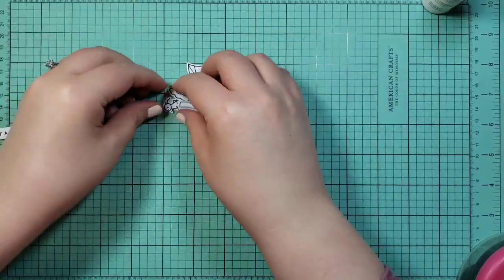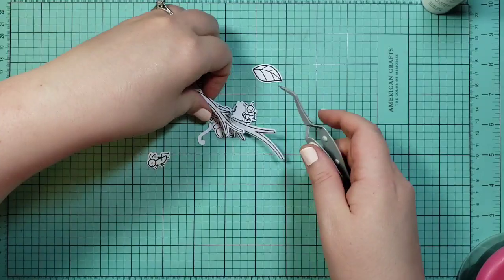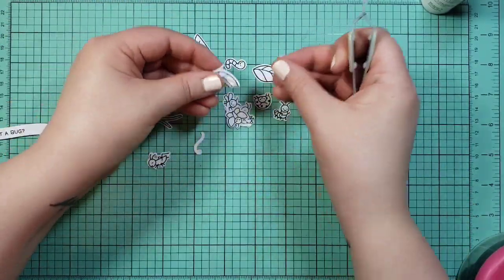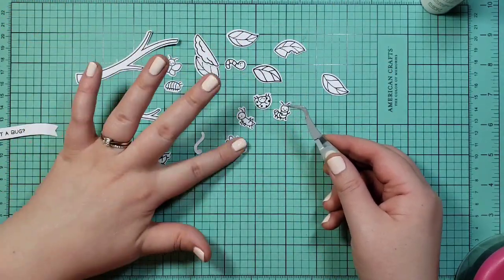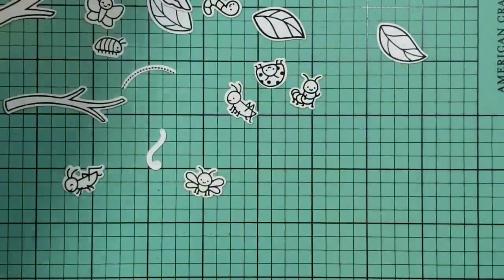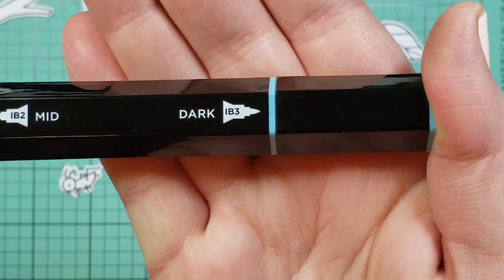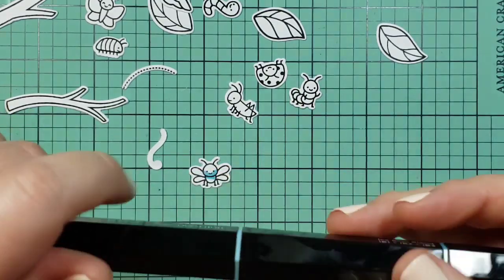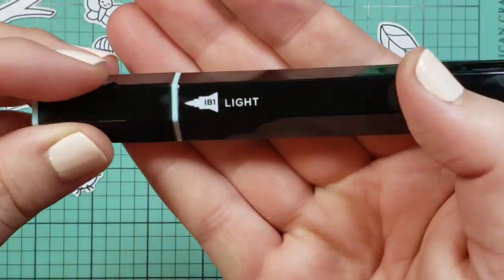I've already pre-picked the Tri Blend markers that I'll be using. I'm just getting everybody sorted and flipped over to make sure I've got all my pieces. Then I'm going to zoom in so you can watch me color. I'll be using the Ice Blue blend — I'm just showing you what the numbers are called — and I'm using all three in the blend.